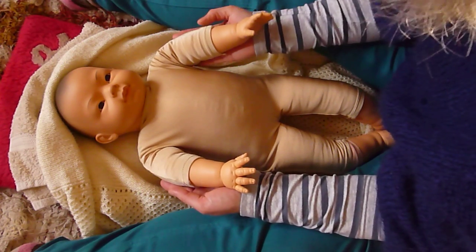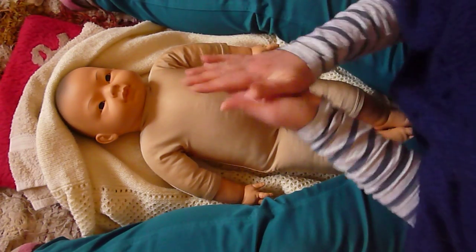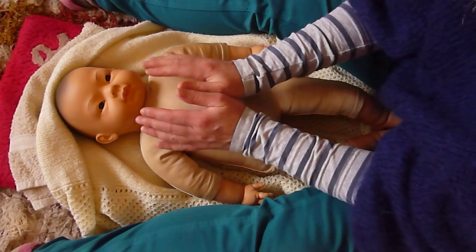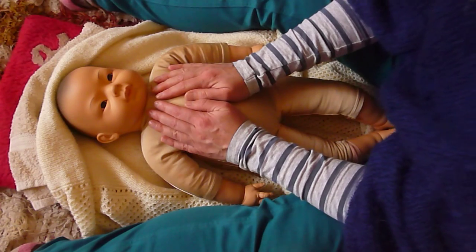Taking some oil, rubbing your hands together and showing your baby your hands, then just resting the hands on the chest. Obviously a real baby will respond to this in many different ways, so just watch your baby's cues.